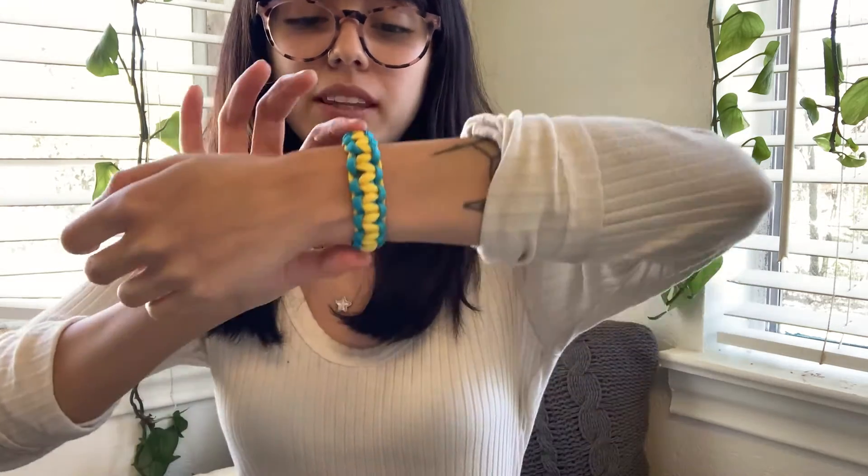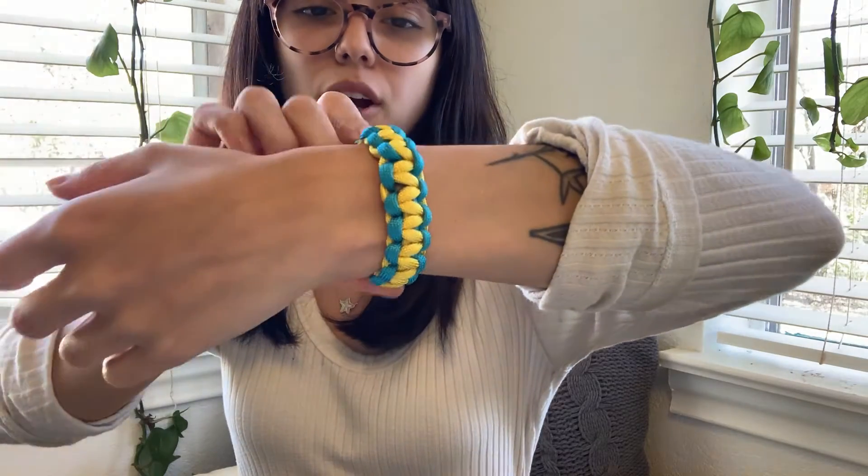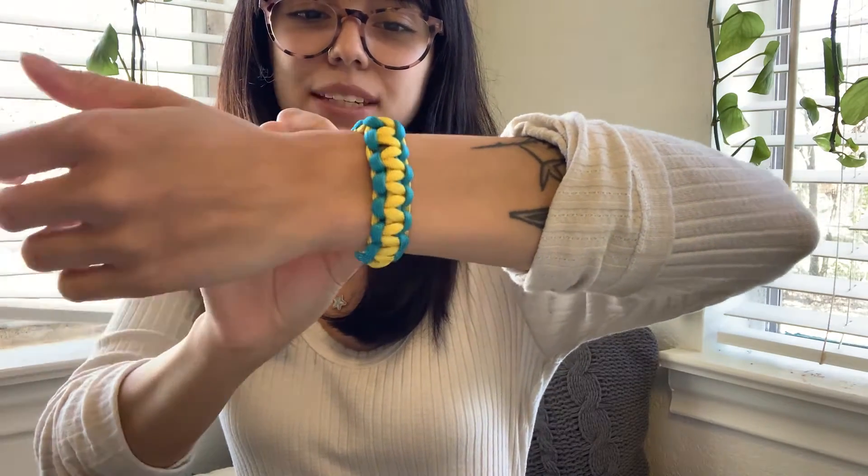Hey everyone, it's Chelsea from the Zulu B Wiley Public Library and welcome to our third and final project that is in your tween artsy box. Today's last project is going to be this two-tone paracord bracelet. As you can see, mine's yellow and blue. I love this bracelet — it turned out really, really cute.